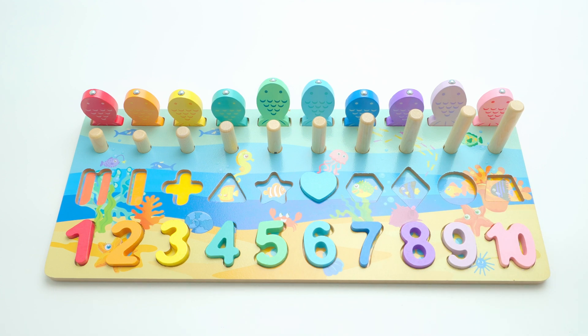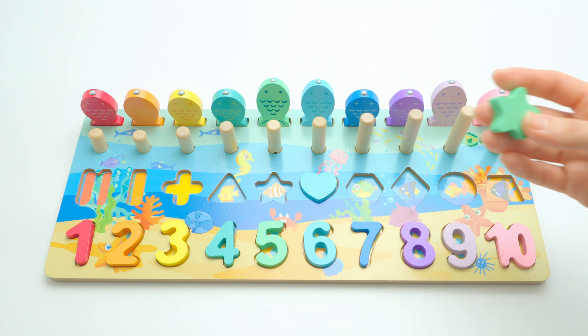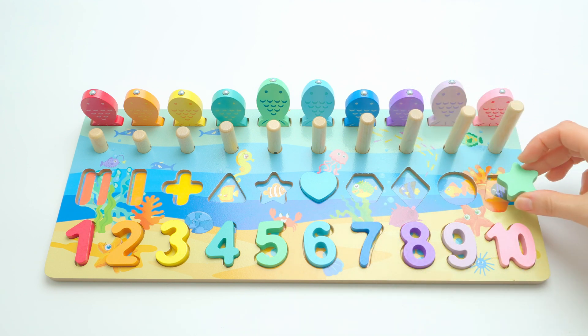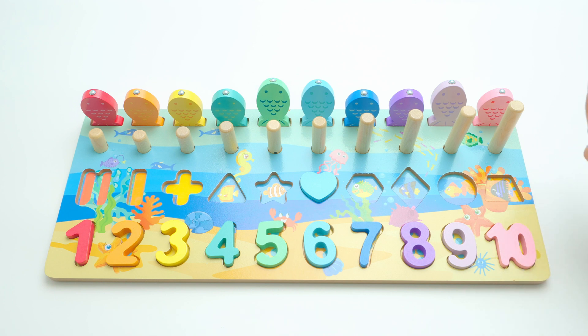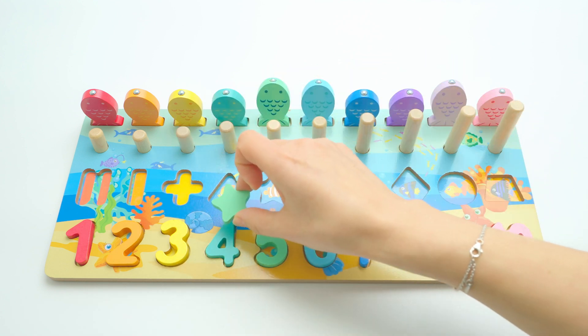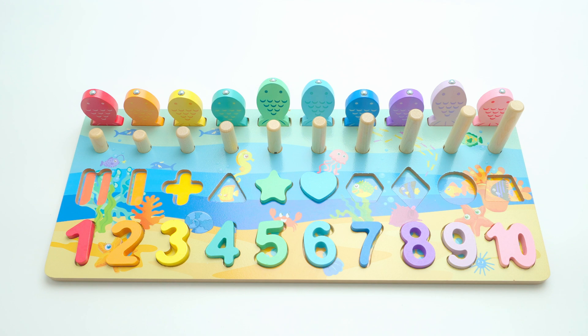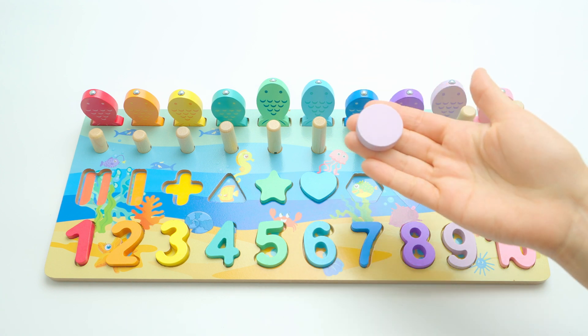Let's continue with the star. Do you like stars? I love them! This is a green star. It cannot go here because here we have pink. Maybe here — no. Here is green, I know, but this is dark green — no, it goes here. Can you see? Click — that's perfect, excellent!